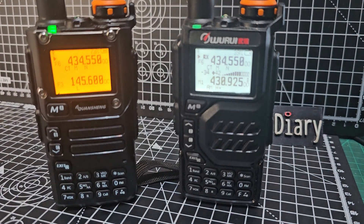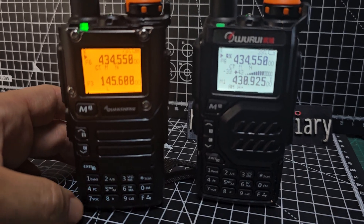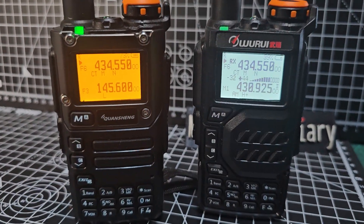I'll put the link to the Exuma software and how to load it, but it did load with the Bowfun cable, no problem at all - the Wuiru, excellent.